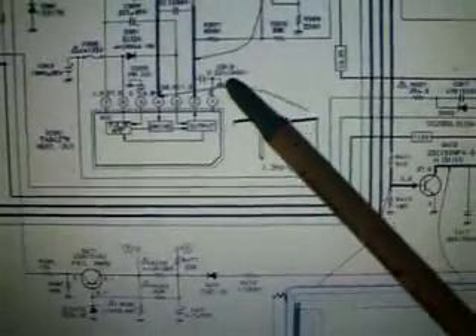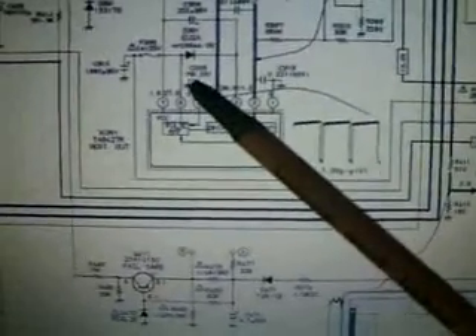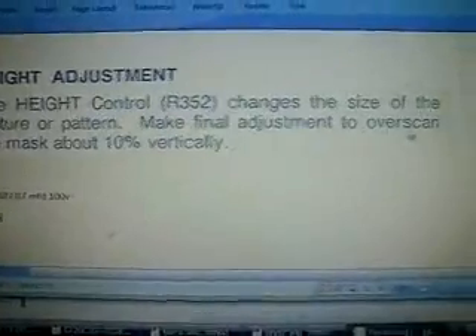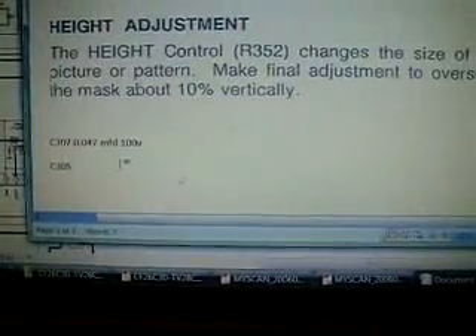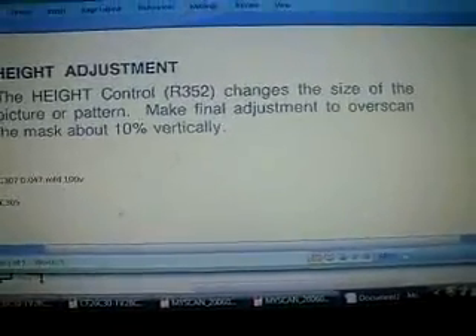Here's another cap, C313, 0.22 — that's 1100 volts. That's kind of an oddball part. There's also 3C309. I found this in the service manual about the height control: it changes the size of the picture, and you make final adjustments to over-scan the mask about 10% vertically. One of the caps I'm going to replace is C307, and there's another C305. Most of these are electrolytics with radial insertion, so that's what I'm going to order up.